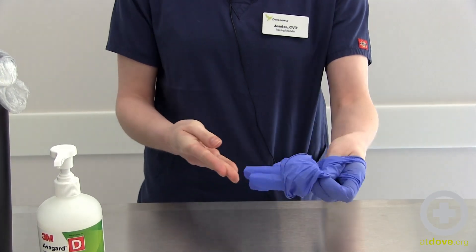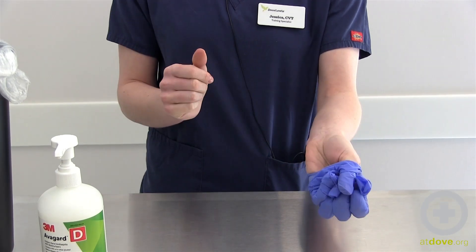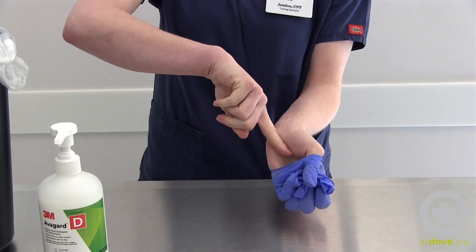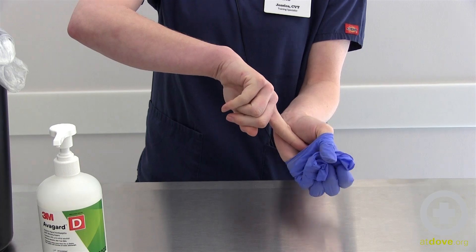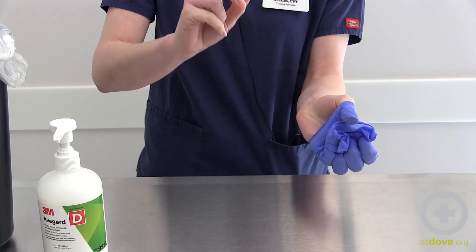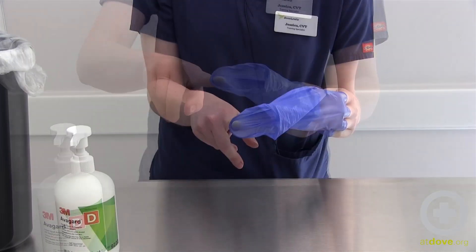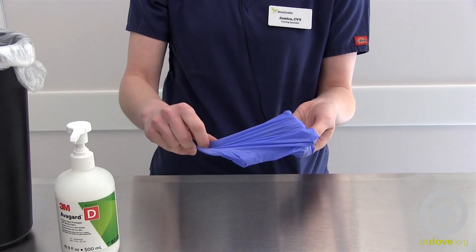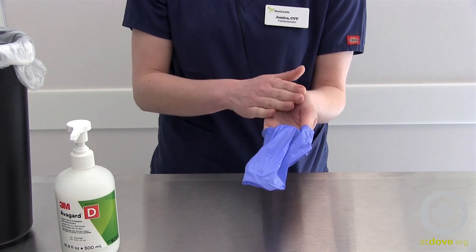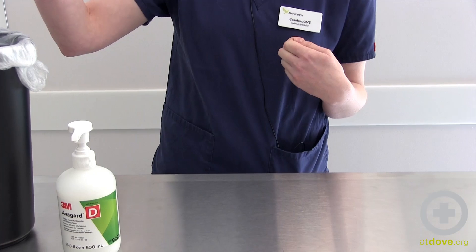Now I can slide this glove off and hold it bundled up in the dirty part of my other glove. Then slowly and carefully slide my finger inside my glove, because inside my glove is considered clean and my hand is considered clean. Take it, tent it, and pull it off. I can continue touching the inside of my glove — which is now actually the outside because it was touching my hand — and pull that part off and put it into the garbage.